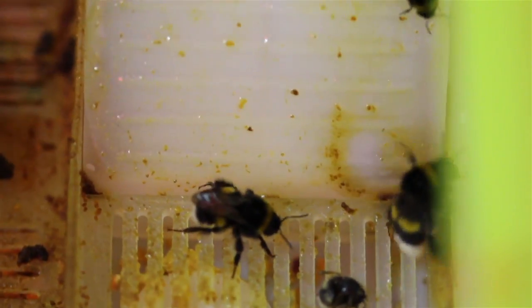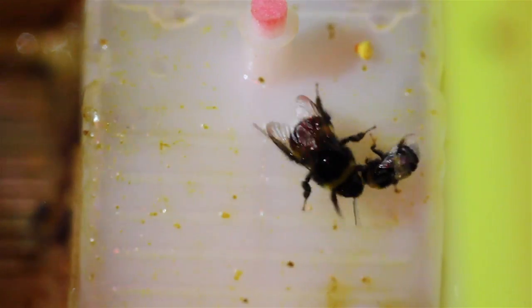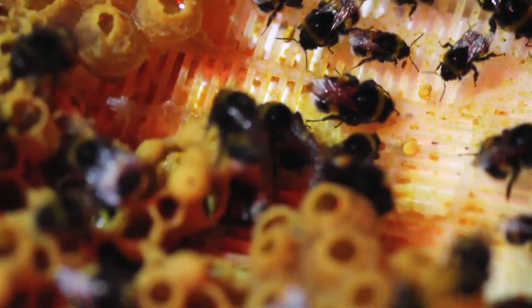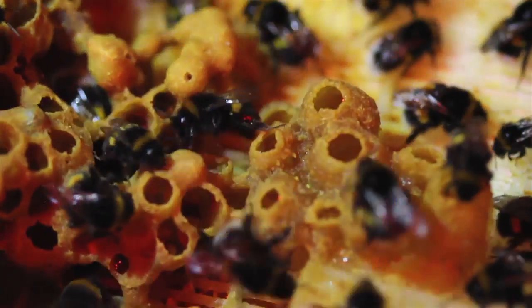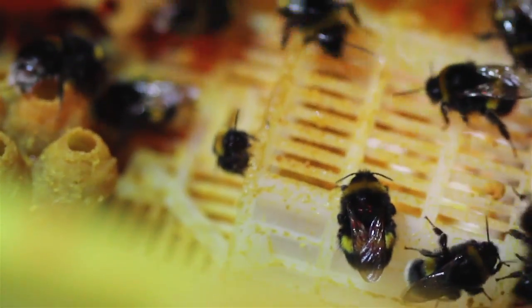Bees on eggs stored on the inside of the colony are warmer, so they hatch earlier and become larger workers. Bees on the periphery end up being smaller and hatch later. There is also some dependence on how much they're fed by workers and the queen during development.